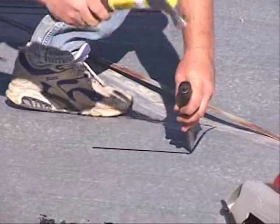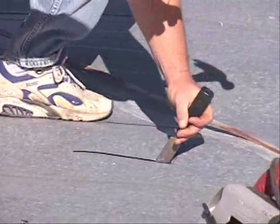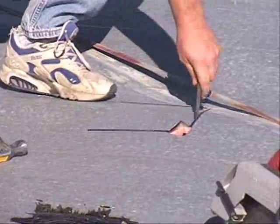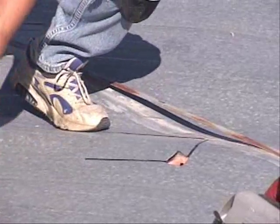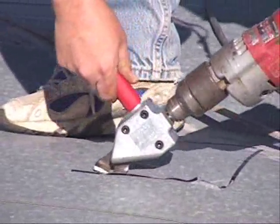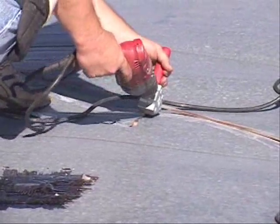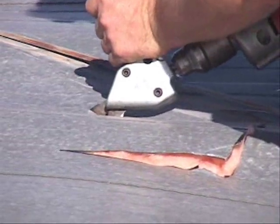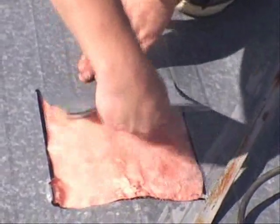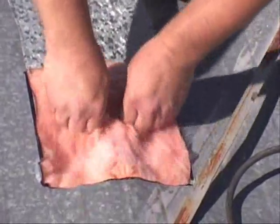We can start a hole in the roof by going through it with a chisel and a handle. That gives us a place to finish out the rest of those cuts. The turbo shear is used to cut a hole through the metal skin of the mobile home's roof. Watch out for sharp edges when working around sheet metal — you may wish to wear gloves to protect your hands from cuts and slivers.